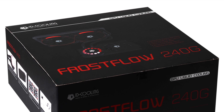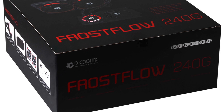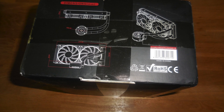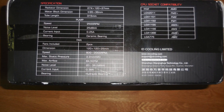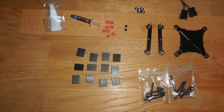For this project we decided to fit the Frostflow 240G liquid cooling kit from ID Cooling, and this is what the box should have looked like. However, we were a little bit worried when ours came in the box for the 240LR which was meant for CPU cooling. Luckily, we found that the contents in the box were actually for the correct kit for the GPU cooling.